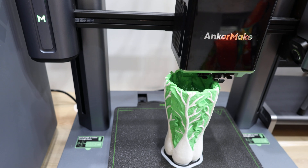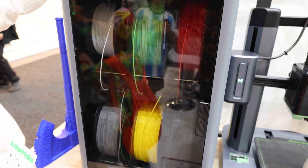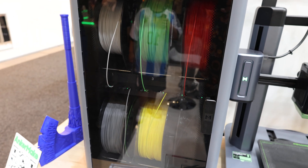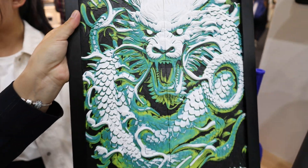Here you can see it printing — in this case just two colors. But you have the possibility to print six different colors or materials if you like. And as you can see here, you have some samples, or here a beautiful picture.